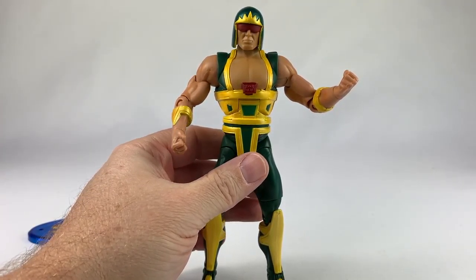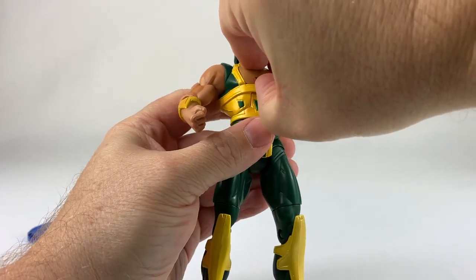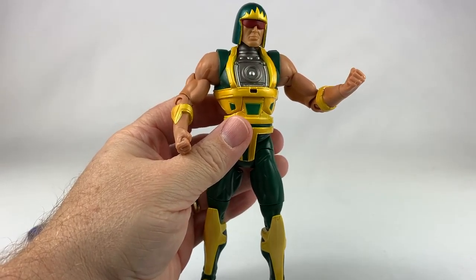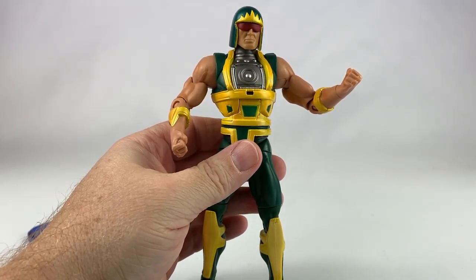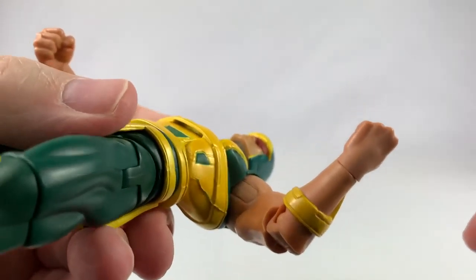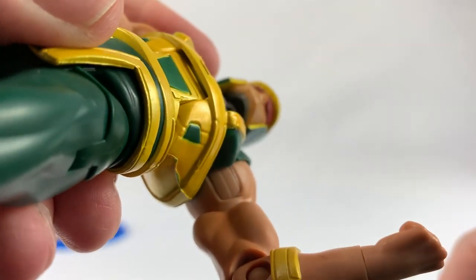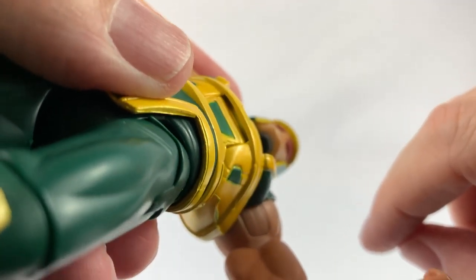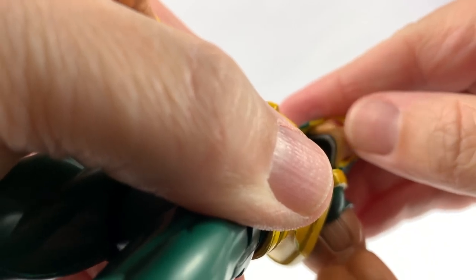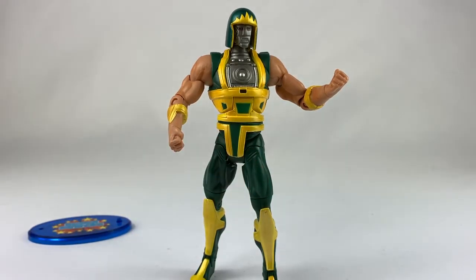Now let's deep dive into the figure. Here is Cyclotron. Just like his Super Powers predecessor, you can take his faceplate off. Somehow I think this does come off if I snap it off to reveal some robot stuff going on there. Now with the original figure, I thought his faceplate came off too, but his head is super loose. And his face fell off, but there he is.